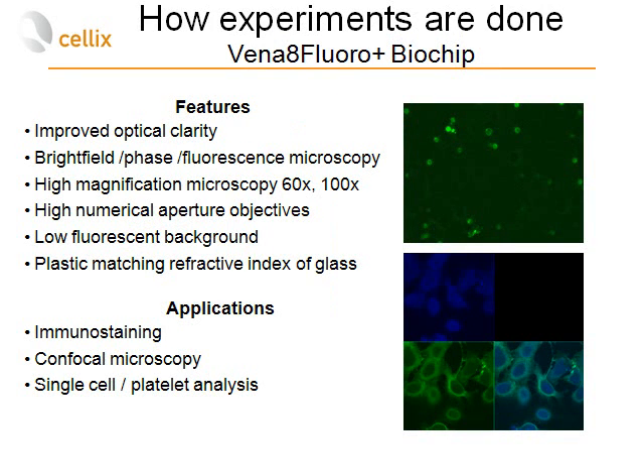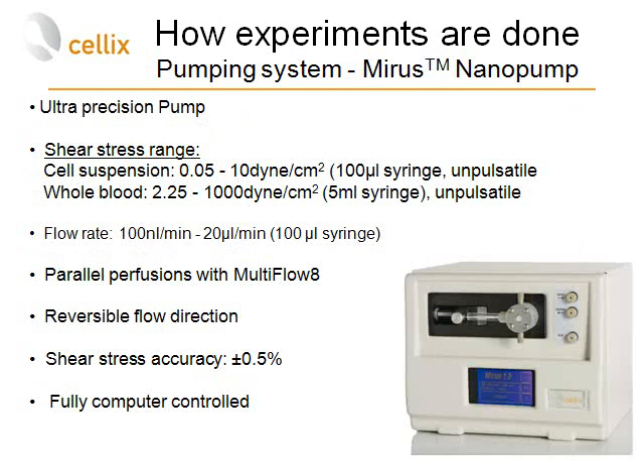As features of the biochip, it offers improved optical clarity supporting bright field, phase, and fluorescent microscopy. It can be used with high magnification objectives — 60x, 200x, and oil immersion objectives. It has very low fluorescent background and plastic matching the refractive index of glass. In applications, it can be used for immunostaining of cells, confocal microscopy, or single cell and platelet analysis.